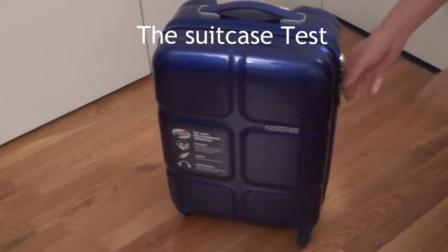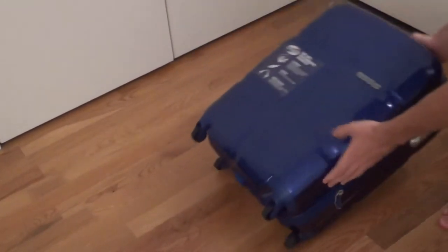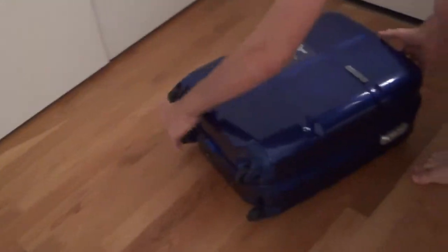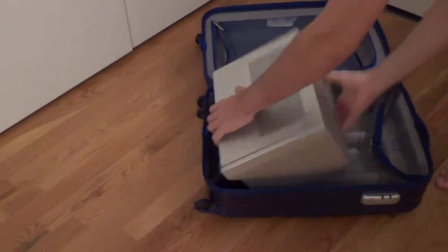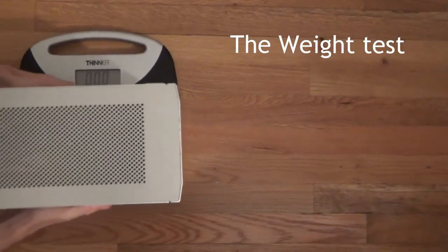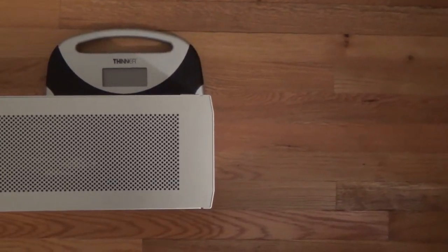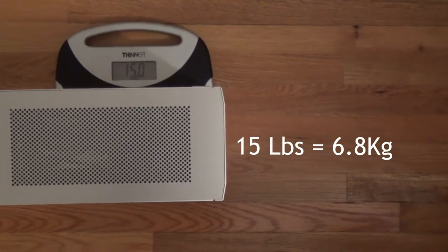This is our suitcase test where we put the computer in a suitcase to see if it can fit in an airplane easily. As you can see, it takes half of the suitcase and fits perfectly, so this is great if you plan to travel. This is our weight test where we measure the weight of the computer with all the components inside — it gives us 15 pounds, which is about 6.8 kilos.